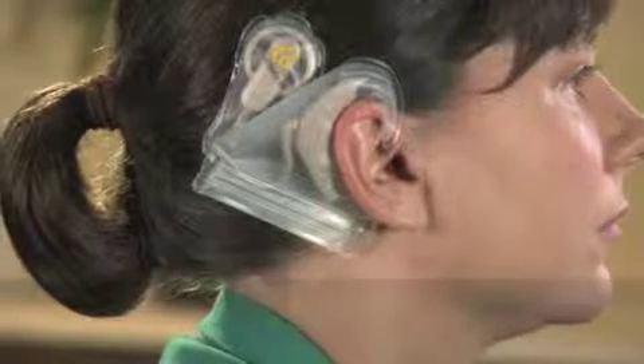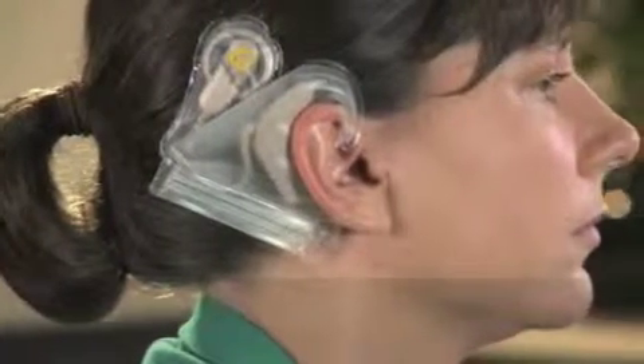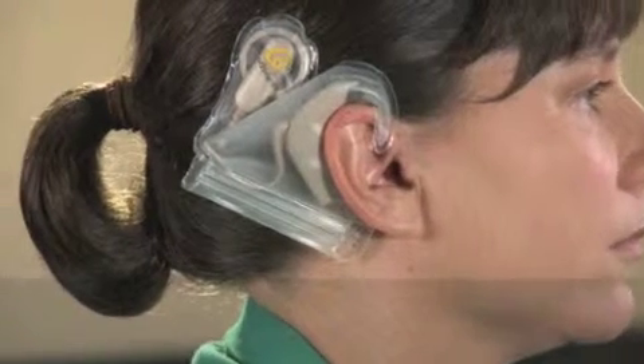The clear, flexible plastic makes it possible to still have access to the buttons on your sound processor. It's designed for use with rechargeable batteries only.